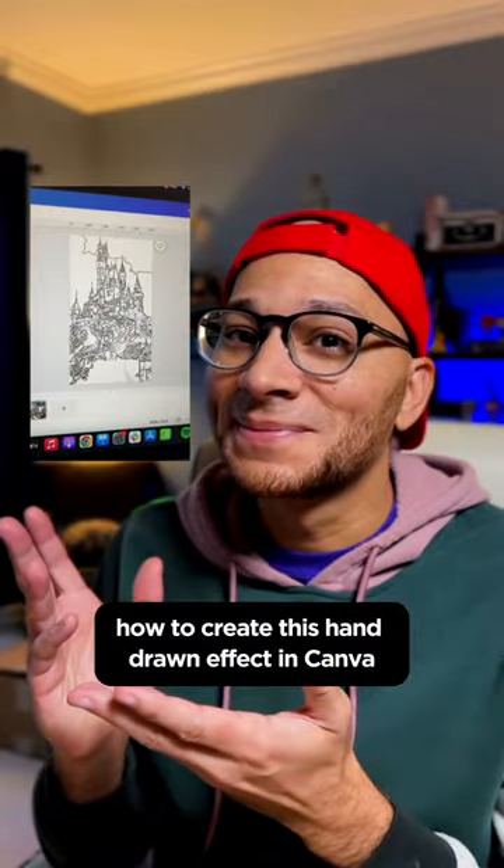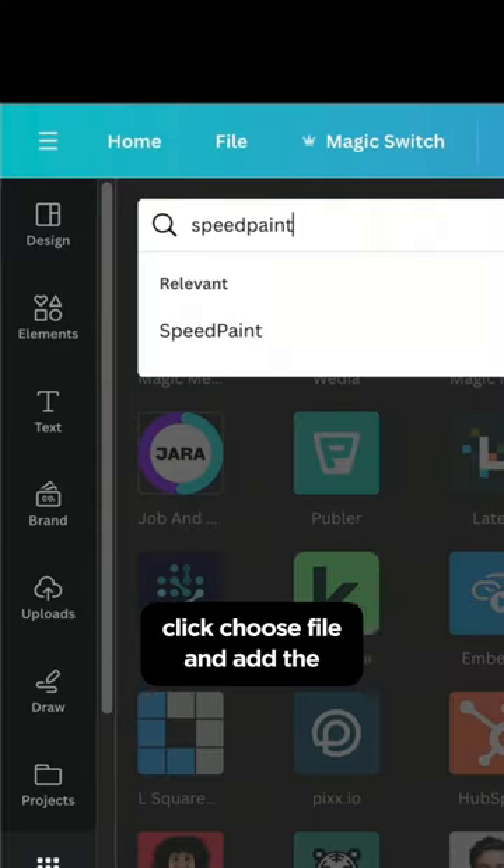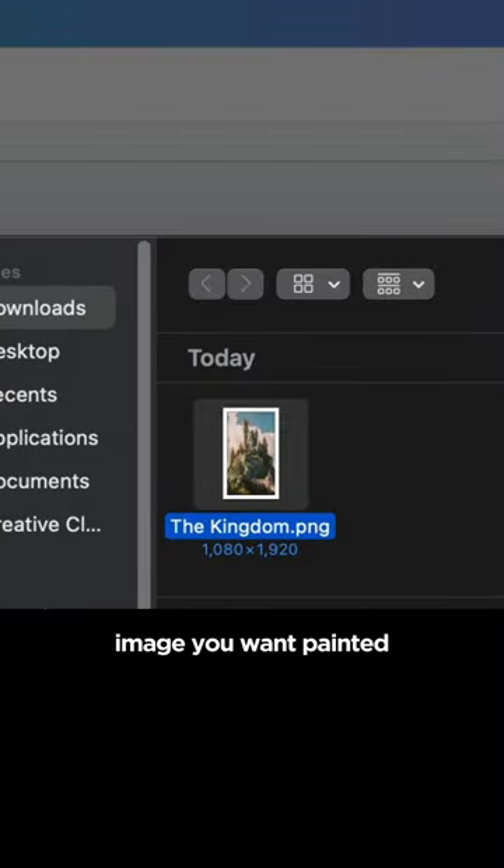How to create this hand-drawn effect in Canva. Search Canva apps for Speed Paint, click choose file, and add the image you want painted.